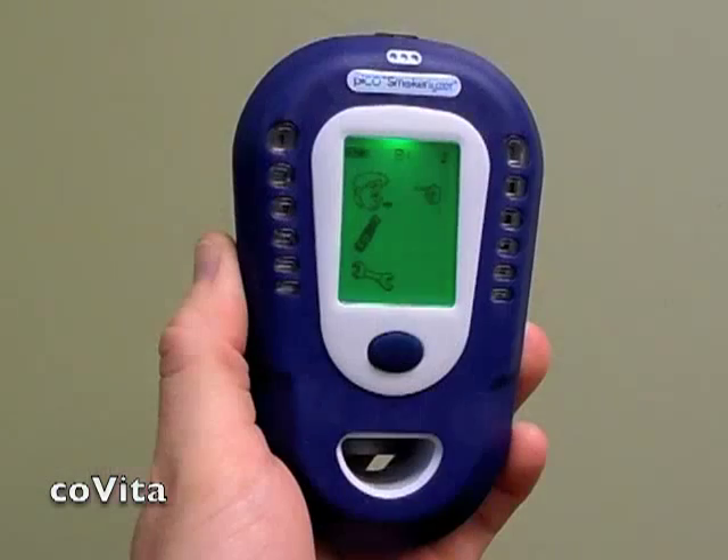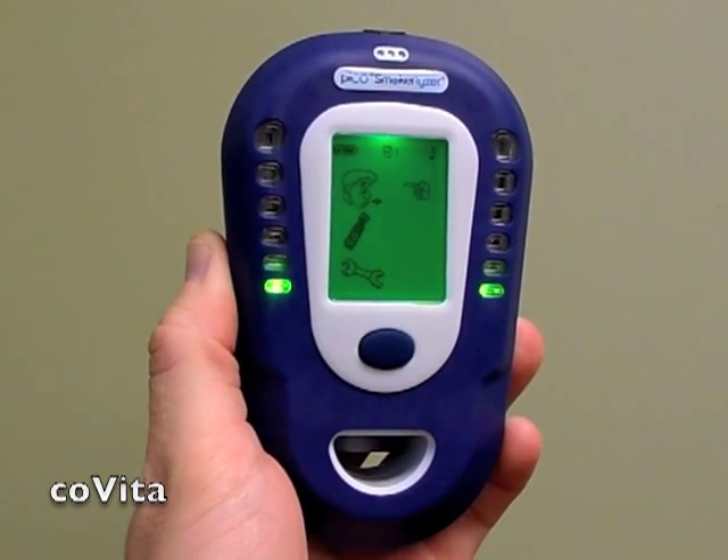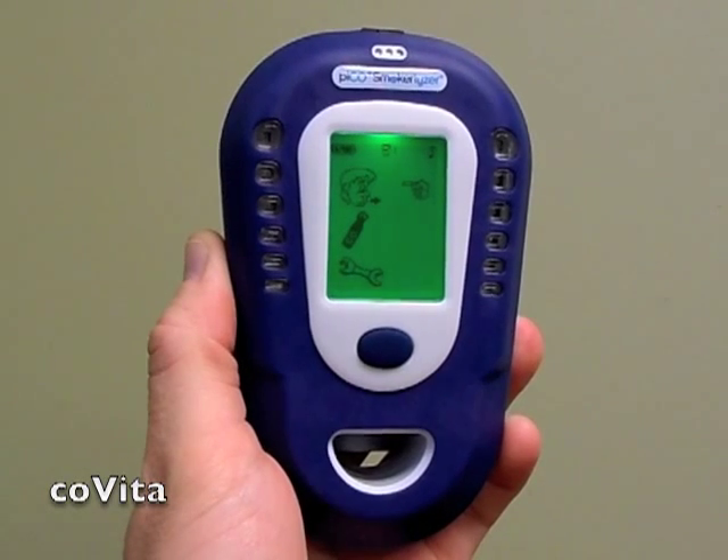Your monitor is now ready to use. After you disconnect the calibration kit, you can either turn your monitor off or use it to perform a test.